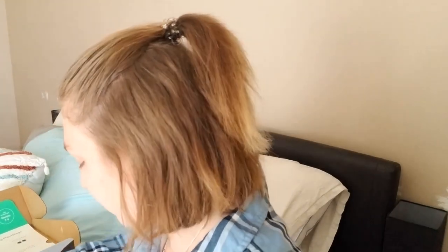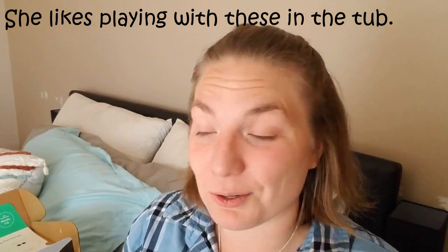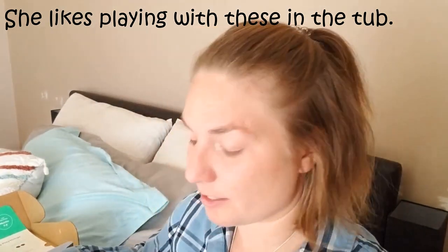Next they have what they call opposite balls. There are two balls — both kind of squishy, made out of what I'd say is silicone rubber. One is filled and has weight to it, and the other is just complete air, so one's heavy and one's light. From what I can see in the booklet, you can put them in the tub and see what they do. This is great for science and for learning about opposites.